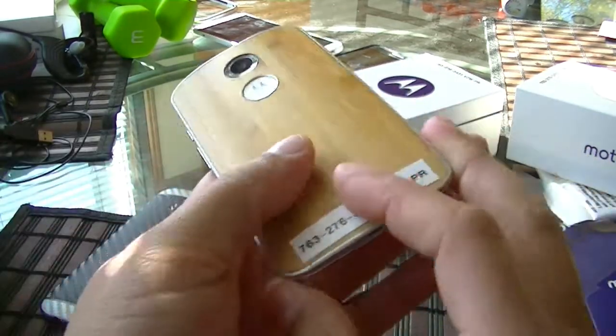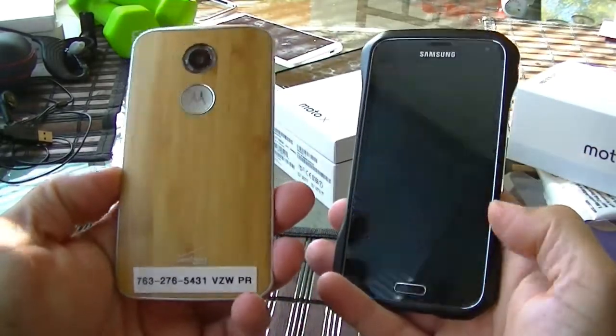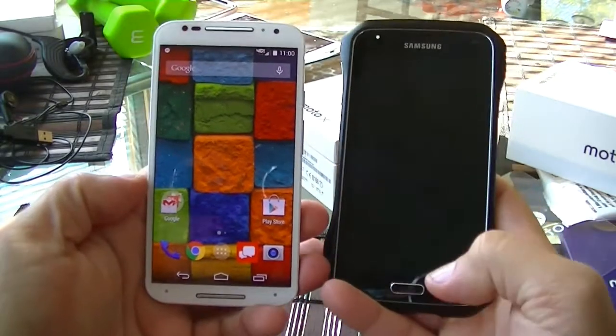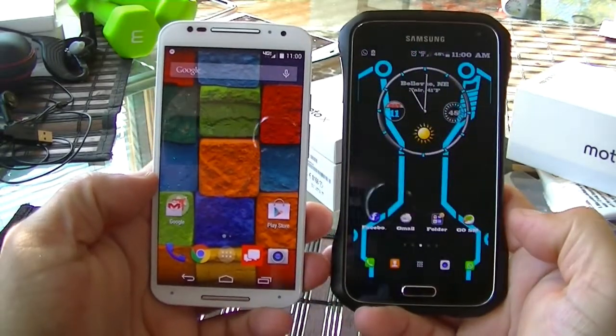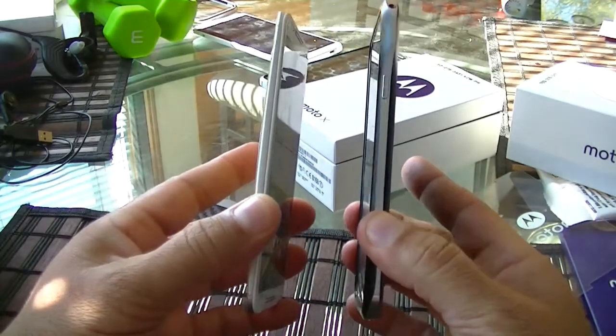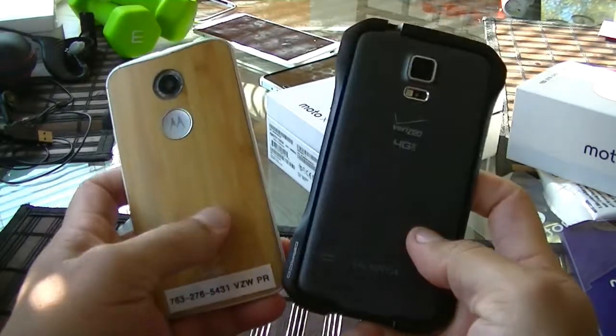And here's the Samsung Galaxy S5 — the S5 is also 5.2 inches. I have a metal bumper case on it, so it makes it look a little bit taller.